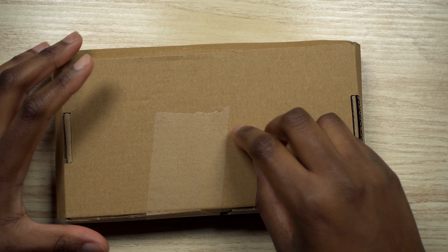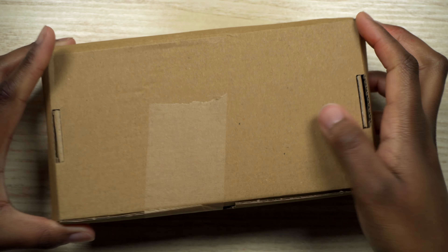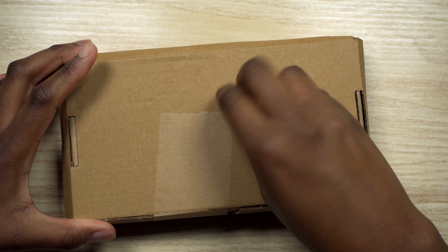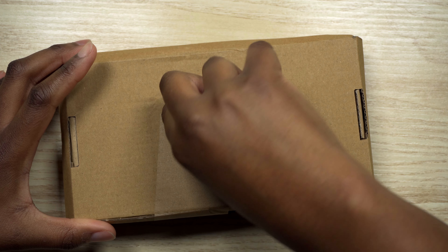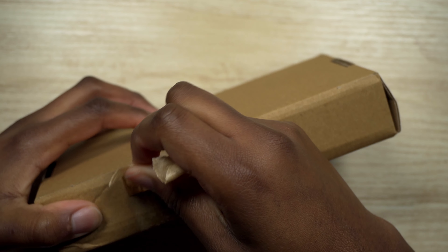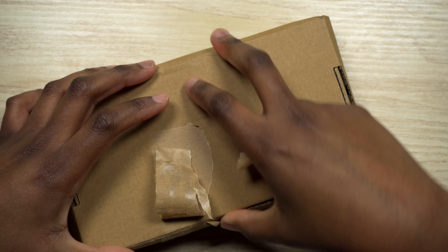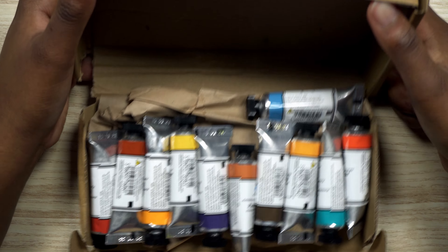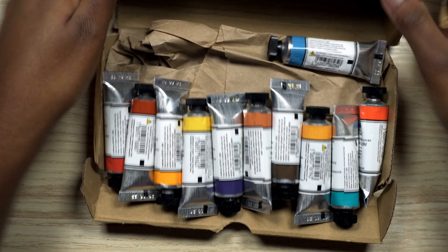Hi YouTube! I thought it would be fun to unbox this Jackson's art haul. It's filled with Michael Harding watercolors. So here are the watercolors.